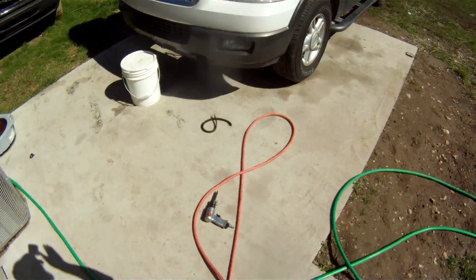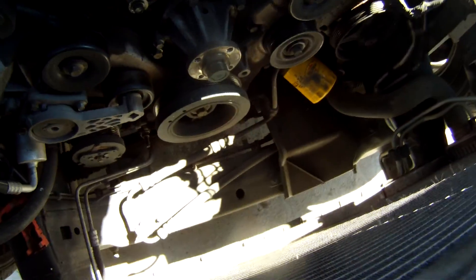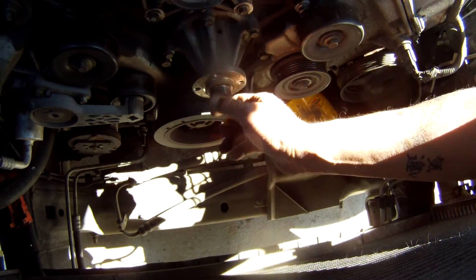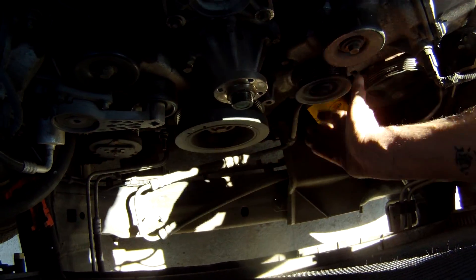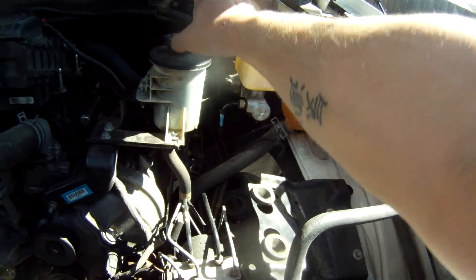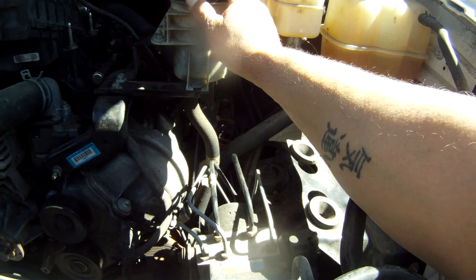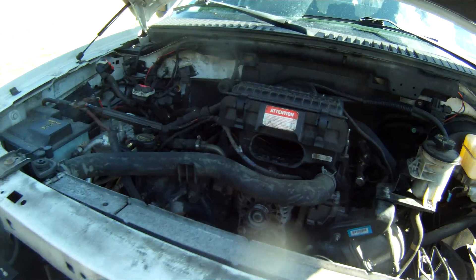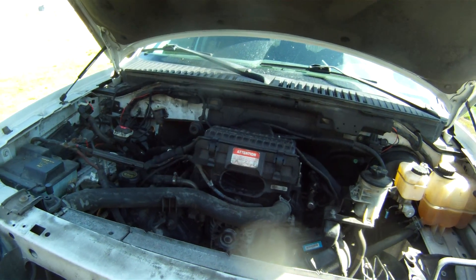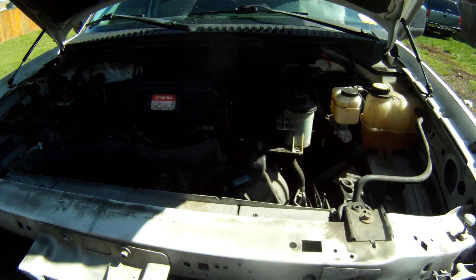So there you go folks — getting the fan and fan clutch off was kind of a feat. It ended up breaking one of my tools, so I ended up using the air hammer to get it loose. Now we got it off and we're in good shape. I will start the next video off again starting on the driver side, getting some of my accessories and other things out of the way. This is Matthew your friendly neighborhood technician — thank you for watching, I am signing off. Bye.